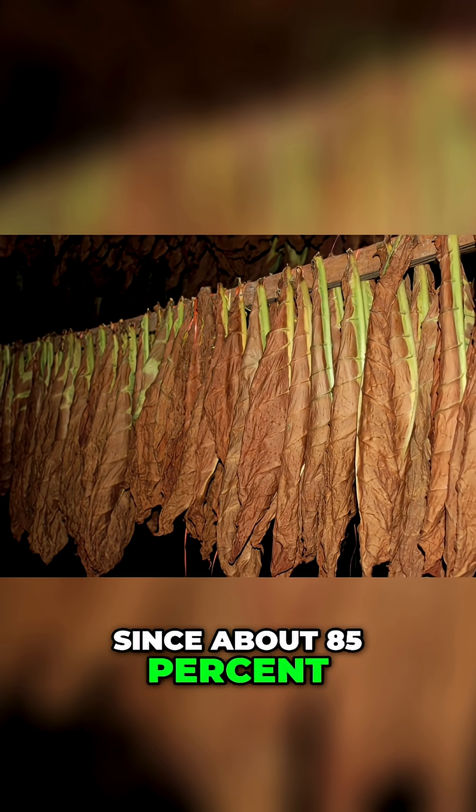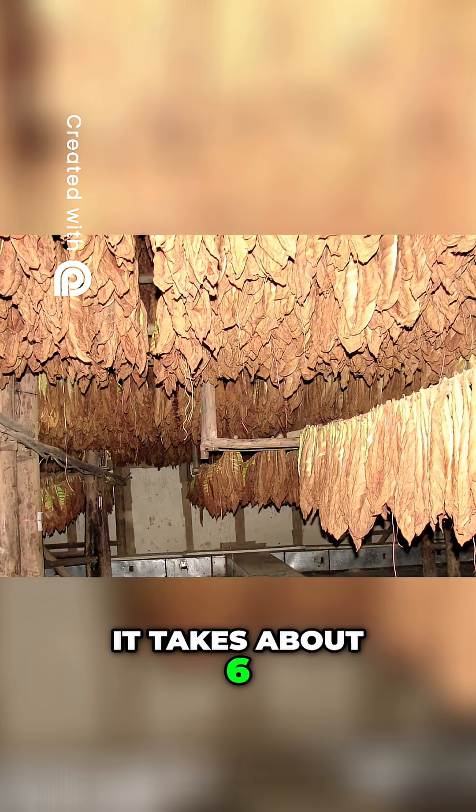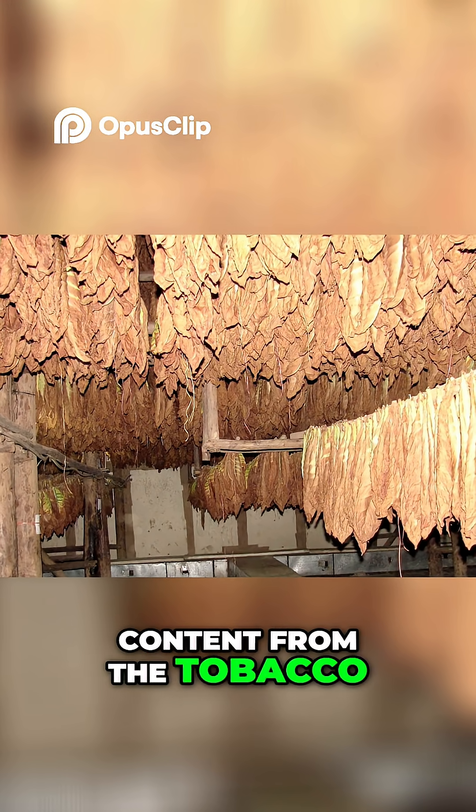Since about 85% of the green leaf's weight is water, it takes about six weeks to gradually and evenly remove the moisture content from the tobacco.